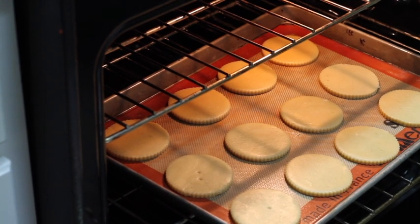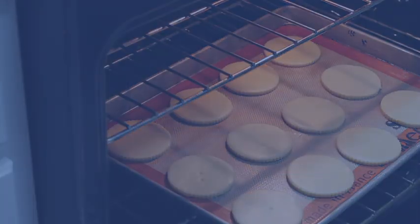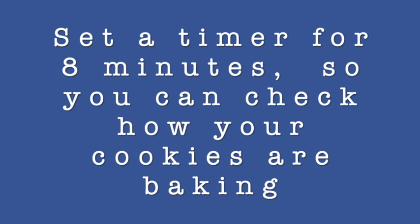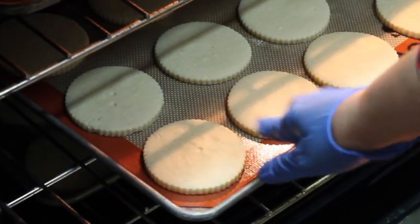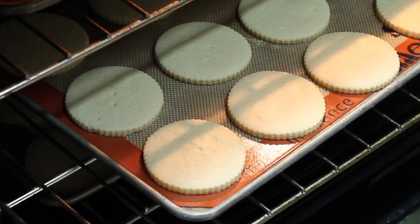I've marked some cookies with a little dot in the center so we can see how they bake. I always set the timer for eight minutes so I can check how my cookies are baking. Let's check — and as you can see, one of the marked cookies already has bubbles on the top. Let's see how they turn out when they're fully baked.